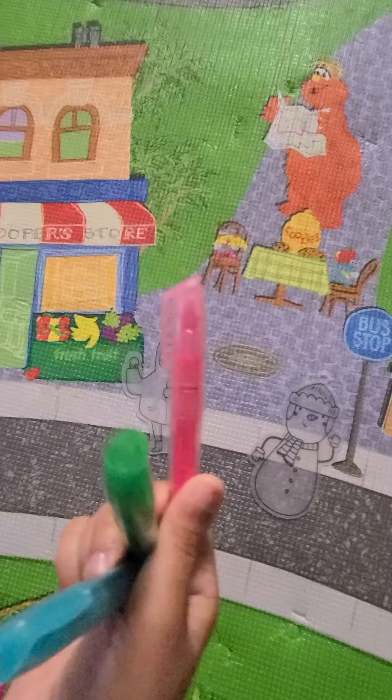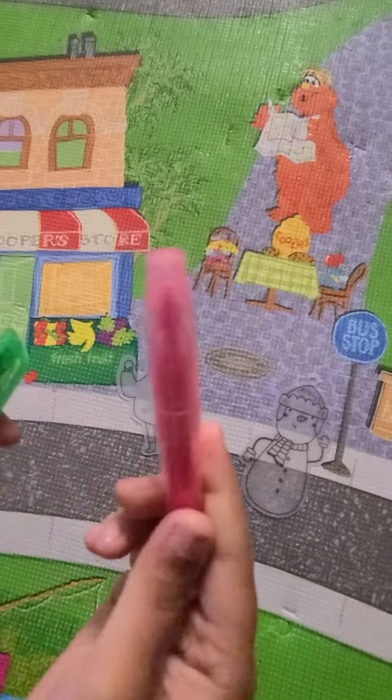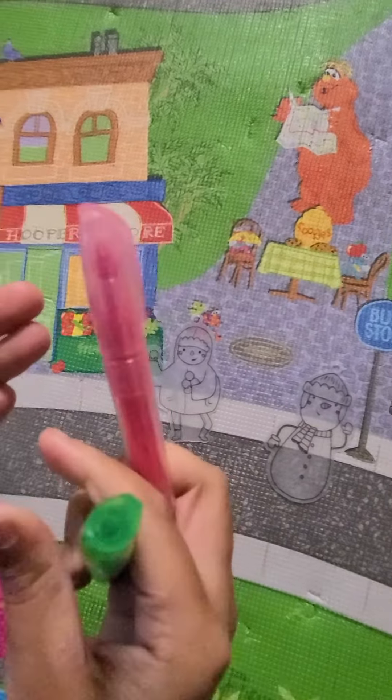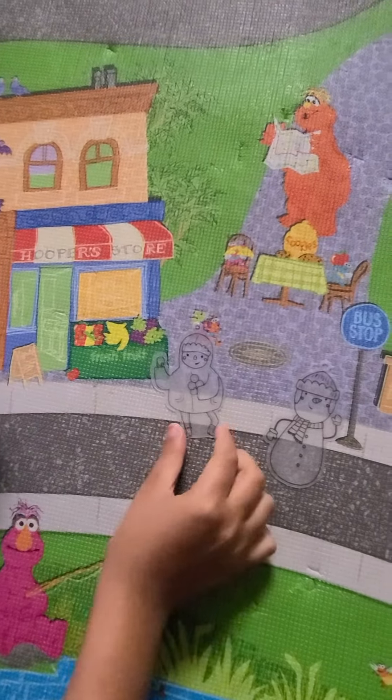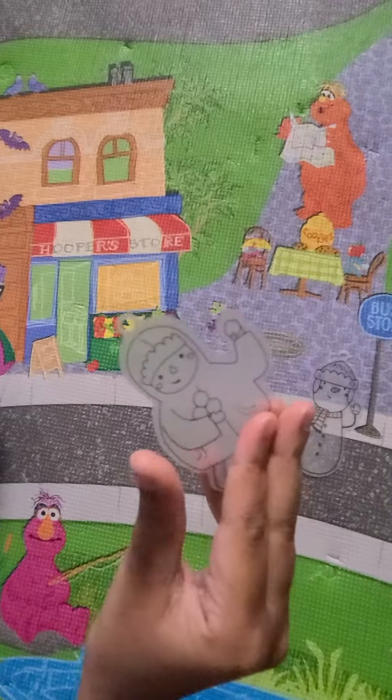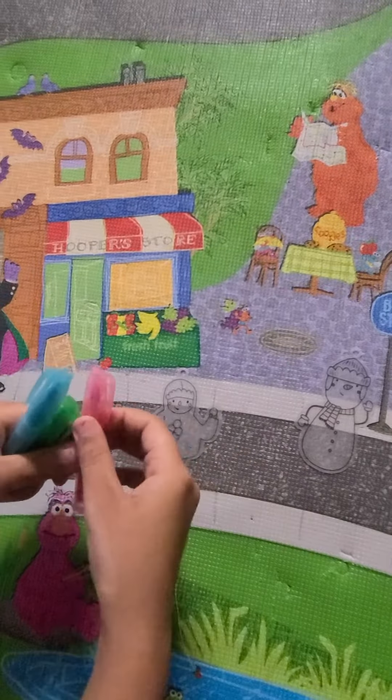So now I've taken out all three markers. Here we have pink, green, and blue. So now first I'm going to be coloring the guy with the snowman — the guy with the snowballs.